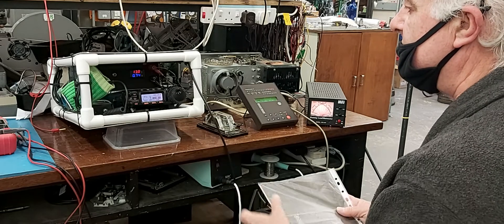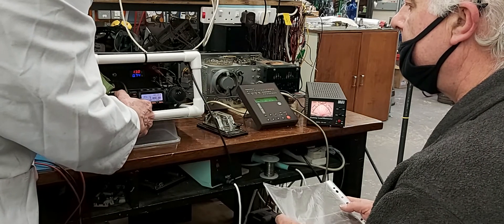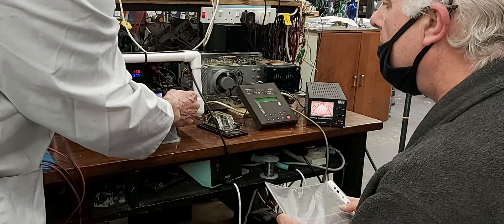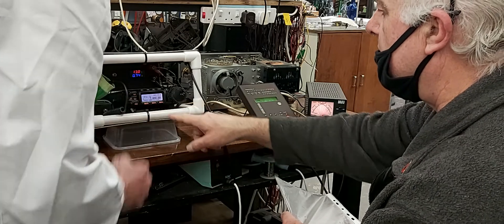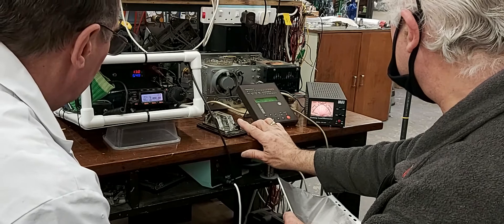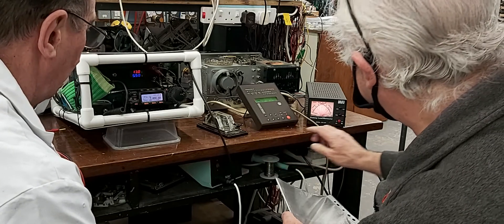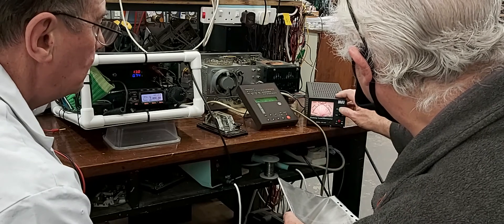Can we get back to 10? Yeah, put 10 into it. Look at the SWR on that. No, it's still alright. It's in. Bypass, man. I've got that on my pad.